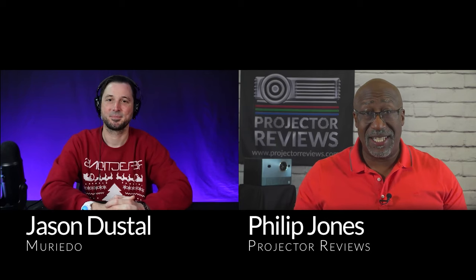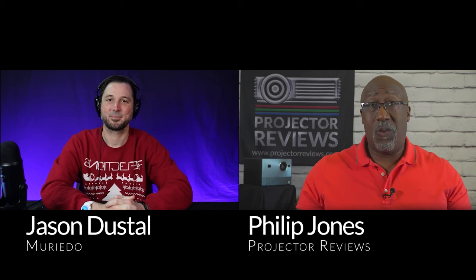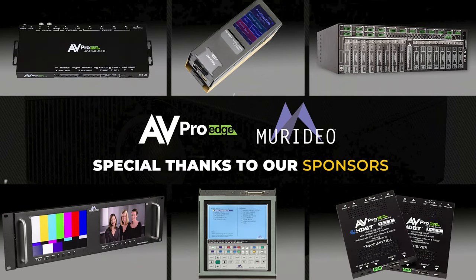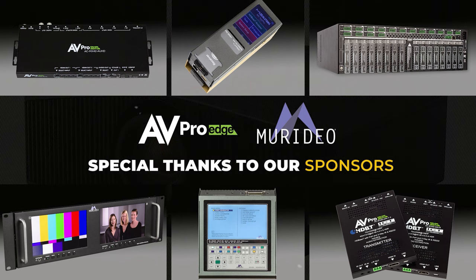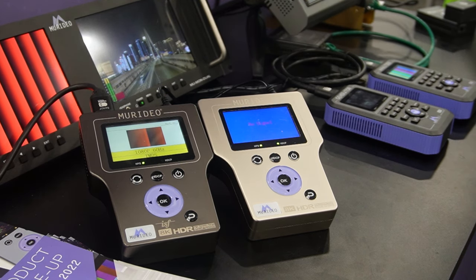Hello everyone, it's Phil Jones and joining me is Jason Dustal from Meridio. Today we're going to be talking about ways to improve the video quality of your flat panel or projector in basically five easy steps. So Jason, how are you? Fantastic Phil, great to hear your voice and see your face. I hope your holiday season so far has been really fun. Before we get started, we always want to thank Meridio and AVPro for helping us put on our year-end projection summit. Can you give me a little history about Meridio for those who do not know who the company is?